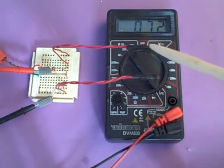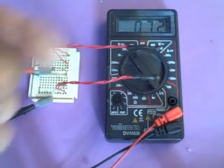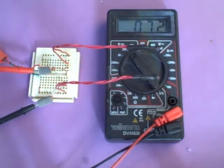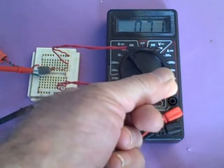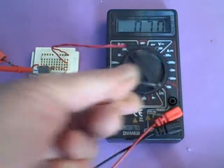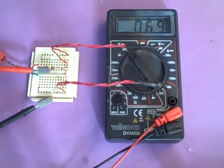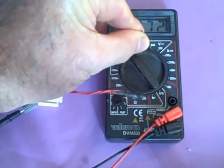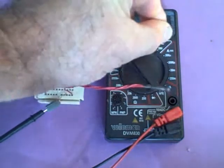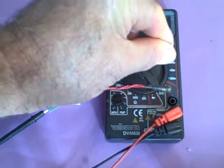If both thermistors are at the same temperature, that voltage would be 7.1 volts. But it's a little bit higher, which means the collector probe is slightly higher than the storage probe. If we add a little heat to the storage probe, you can see that voltage start to go down — now it's 7.0 volts. If we add heat to the collector probe, we should see that voltage go up: 7.1, 7.2, 7.3, and so on. This is a good way of sensing differential temperature.